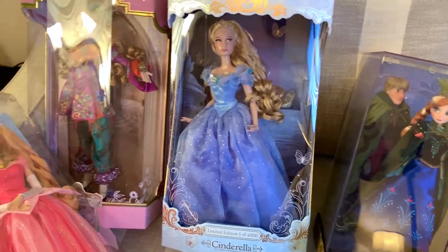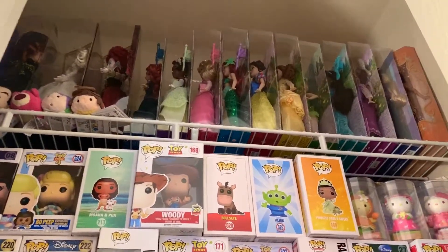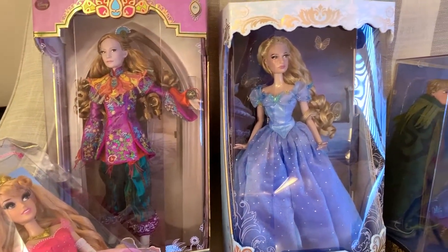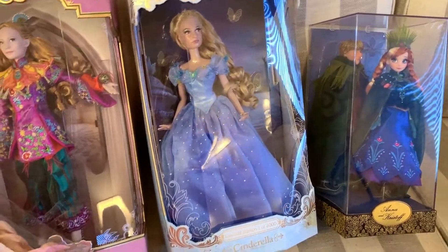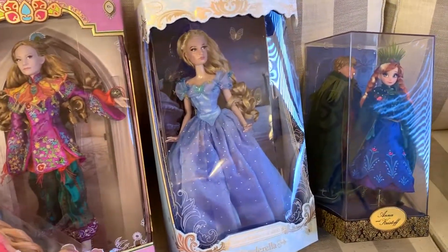Thank you guys so much for watching this video. I do plan on doing an updated Disney doll collection video of just regular Disney dolls, since I made one years ago and wanted to do an updated one — so watch out for that. If you love Disney like I do, please click thumbs up and subscribe. Don't forget to hit the notification bell so you can get notified next time I upload. Until next time, have courage and be kind.